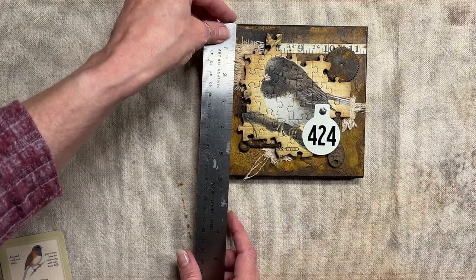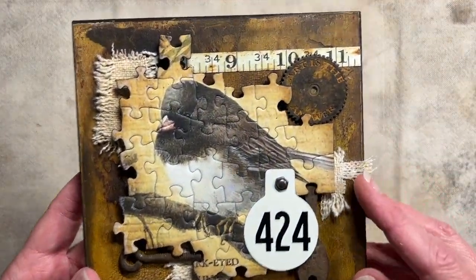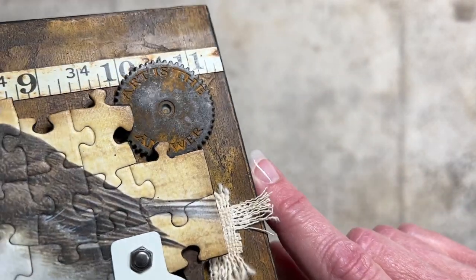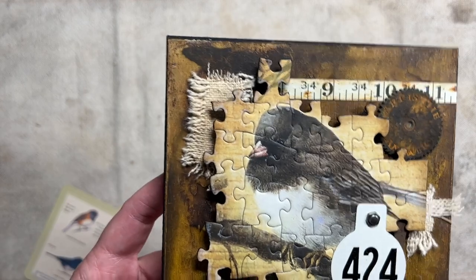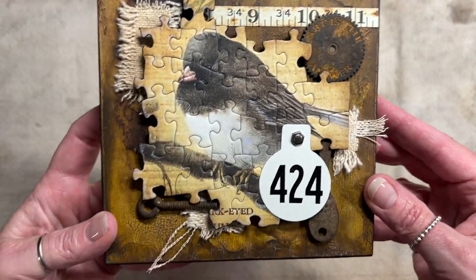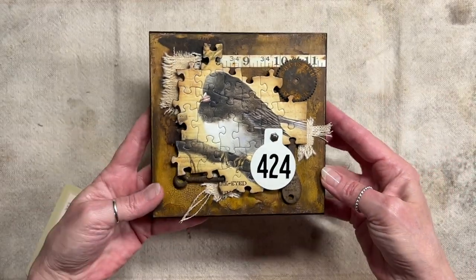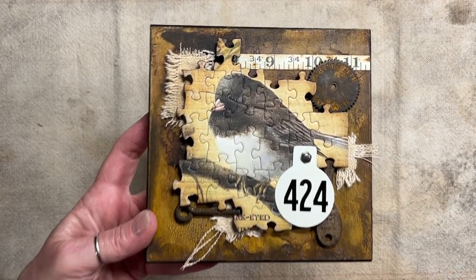Now we start the square ones — about five and three-quarters by five and three-quarters inches. This is also one of the last ones I finished. It has a Prima Marketing washer that says 'Art is the Answer' made to look old, some old fabric — actually a feed sack fabric — a screw, an old key, more of that metal tape measure in the back, and what I think is a cow ear tag. This is the Dark-Eyed Junco.